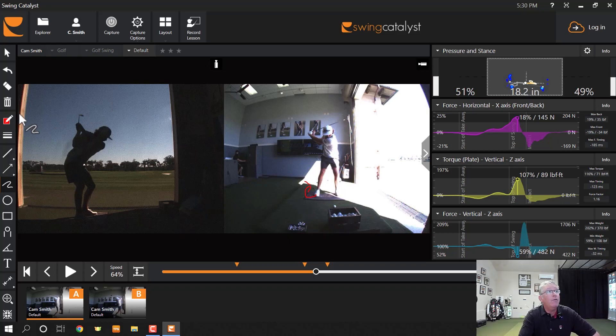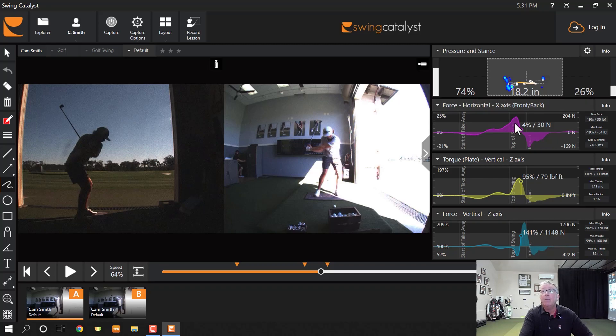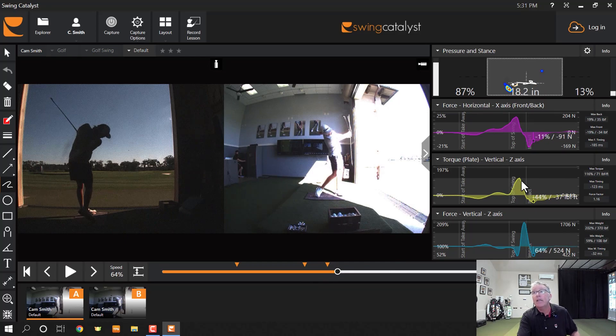That little footwork thing goes on in the torque portion — the rotation. We have the linear shift, the turn, and the lift force. Coming into impact, you can see that his shift force is much higher than his turn force, and his lift force is much higher than his turn force. He's basically a bigger shifter and lifter. That's a little bit of draw — he shifts and lifts and has plenty of turn, but turn is definitely not his dominant source. That says draw the golf ball.